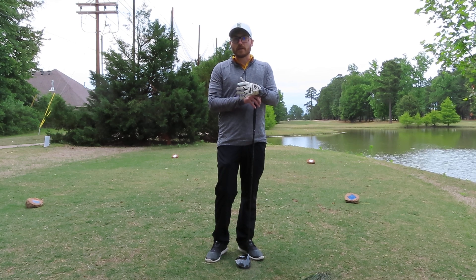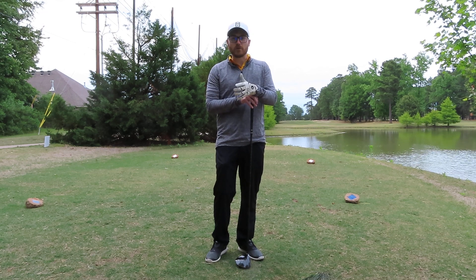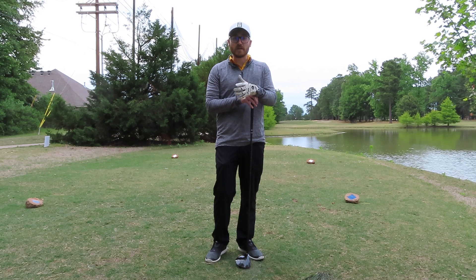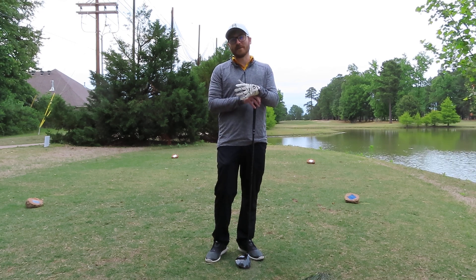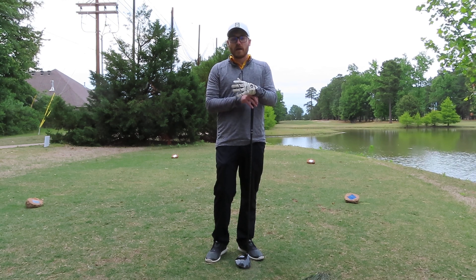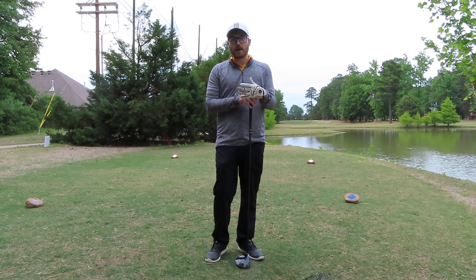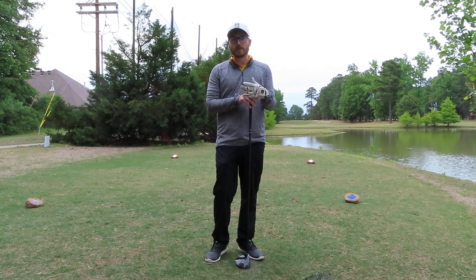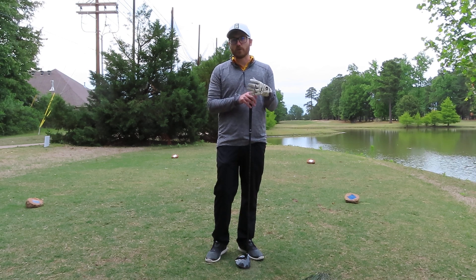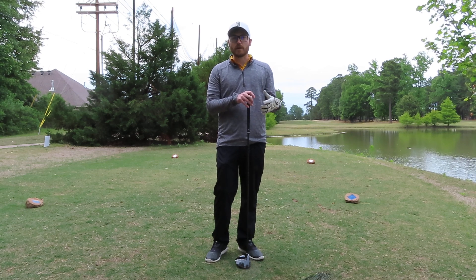I wanted to explain something I hear from so many students - they complain about how they can never keep their driver in play. If they could, their life would be so much better; they'd go from shooting 95 to 85, which is huge. I want to give you guys a couple tricks that help with visualizing your tee shot, because golf courses actually set us up for failure before you even tee up your ball.